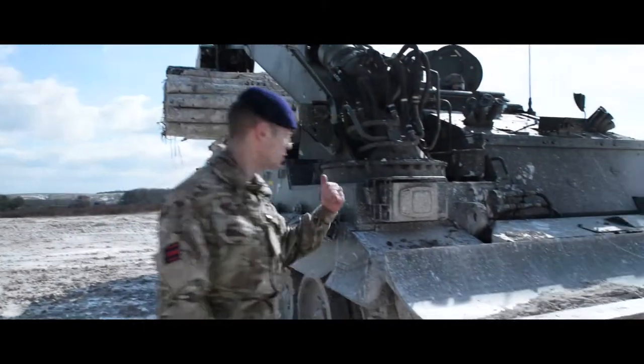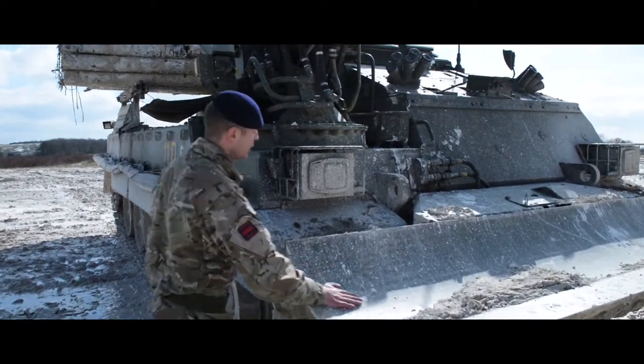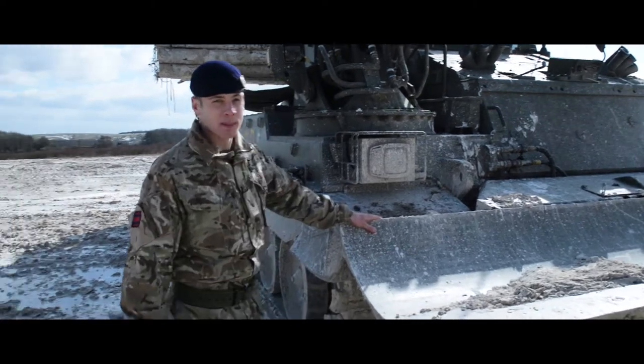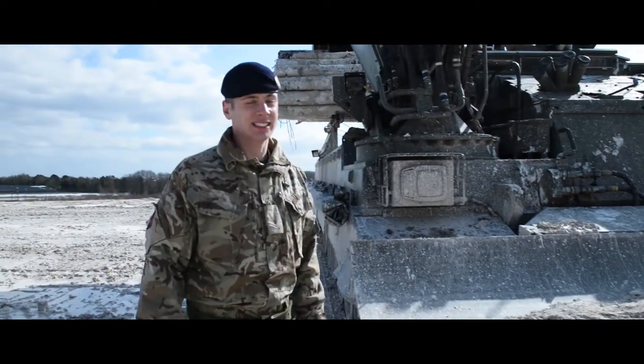So this is the Trojan, let's have a little look around. Starting off first, our nice big front end equipment. This is the Beamer — this can push big amounts of earth out of the way, and it can even dig anti-tank ditches.